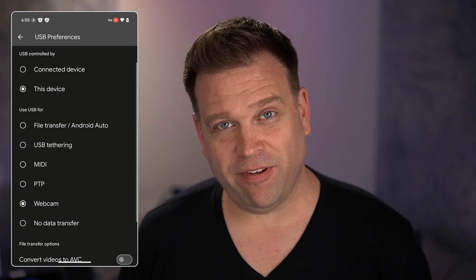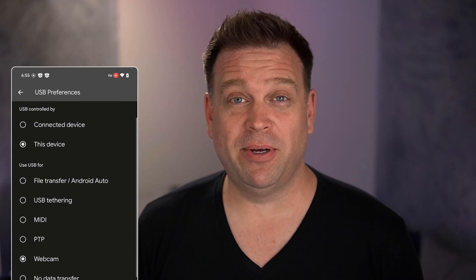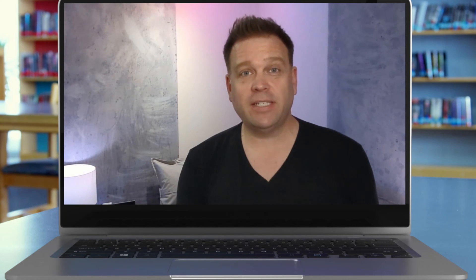If you have an Android 14 or newer phone, there's a good chance that it can actually run as a webcam just by going into settings and flipping the USB device into webcam mode. I'm going to show you how to do that and what it looks like, and even compare it to what the camera feed looks like coming from the native camera on a Google Pixel phone.